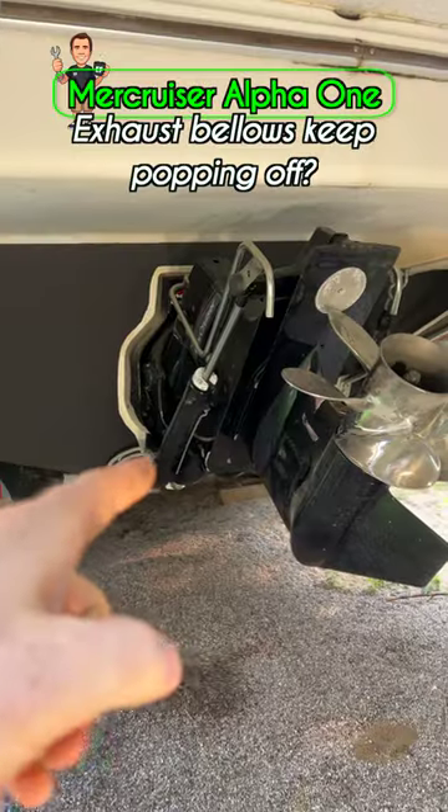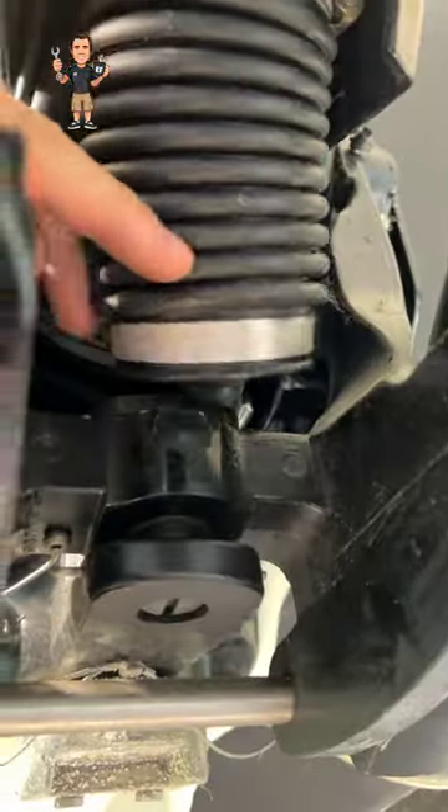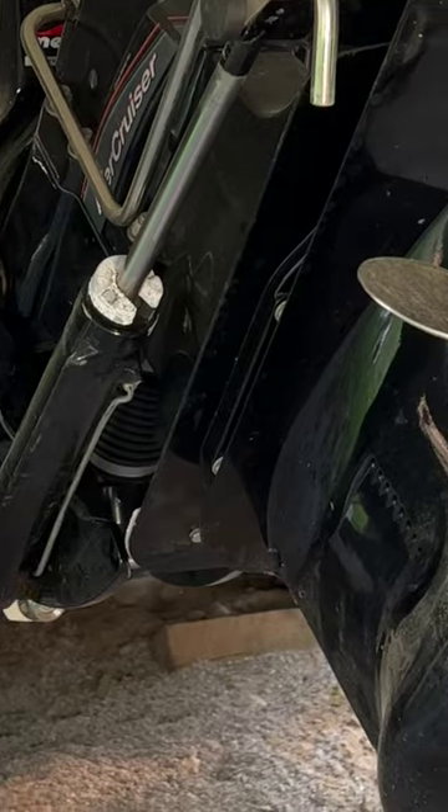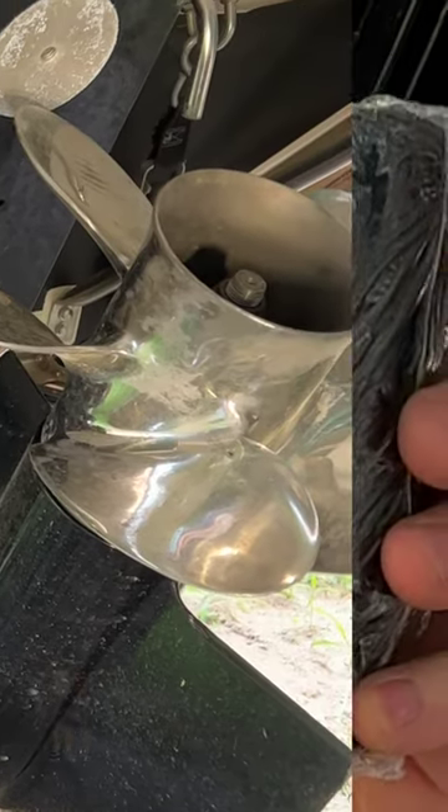Mercury Cruiser Alpha 1 Gen 2 transom. So there's our boot. This exhaust bellow disconnects from its home, which is up in here — that's where the exhaust comes out of the transom. The exhaust goes through your bellows, down through the prop, and goes into the water.